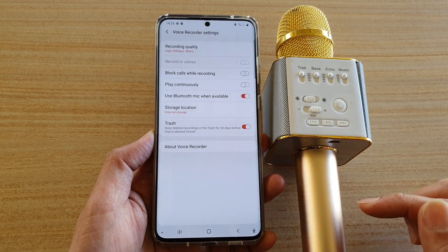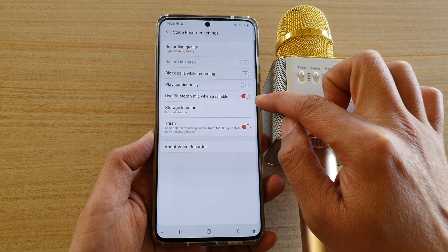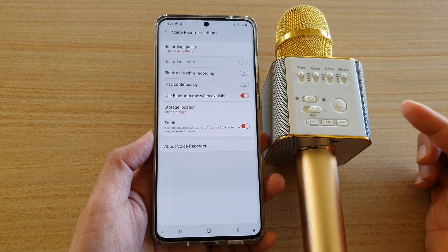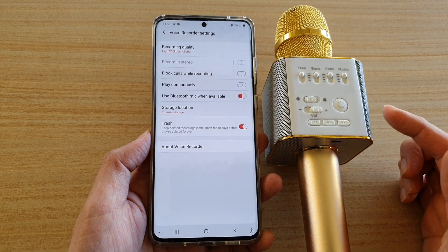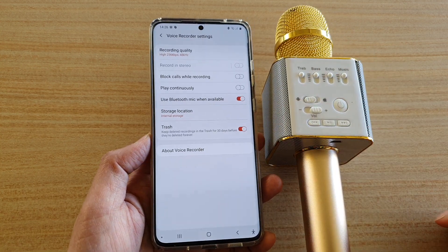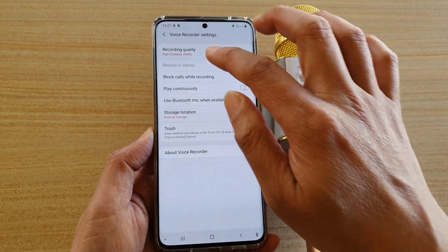With the recent Voice Recorder update, it will allow you to record voice through a Bluetooth microphone. This is a very recent update — only in the last few days — and you can now use a Bluetooth microphone to record voice. Make sure you go in and switch this feature on.